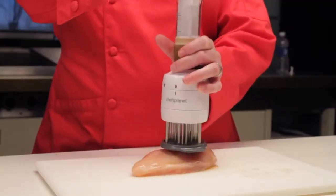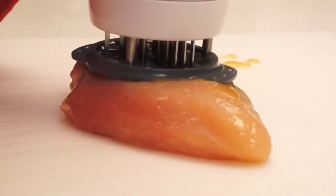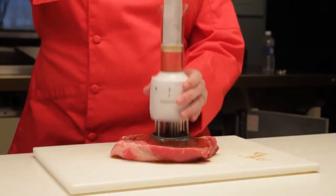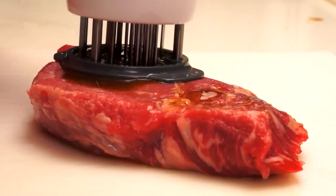The flavor enhancer works wonderfully on even the toughest cuts. You can see the stainless steel blades tenderizing the meat and injecting just the right amount of flavor. And look how versatile it is — I can use it with any type or cut of meat. With its fast and delicious results, the flavor enhancer from Chef's Planet is the perfect way to bring out the best in your cooking.